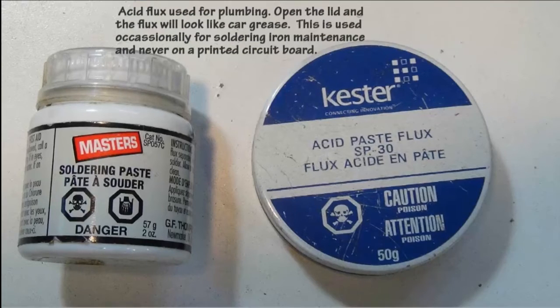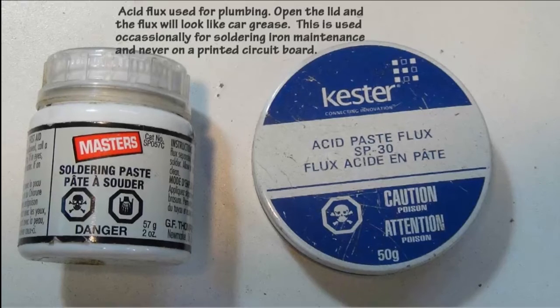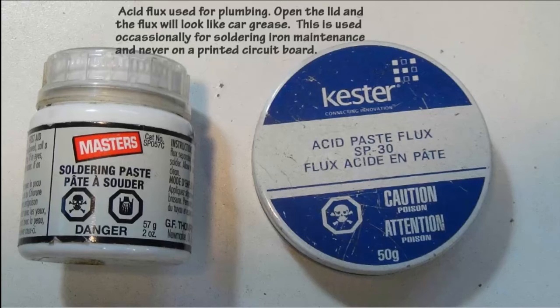Every once in a while it's a good idea to re-tin your soldering iron tip. I will take the soldering iron tip when it's hot and at full operating temperature and put it into acid soldering paste, then wipe it clean in the 4-0 fine steel wool. I will then melt some leaded solder on the tip, dip it quickly into the acid flux, and wipe it clean with the steel wool. I keep repeating this process until the tip is fully tinned.